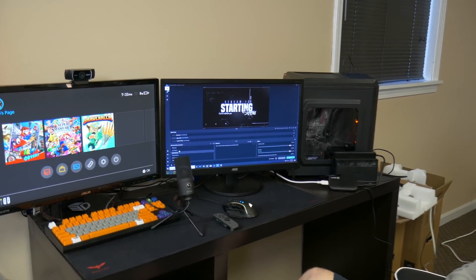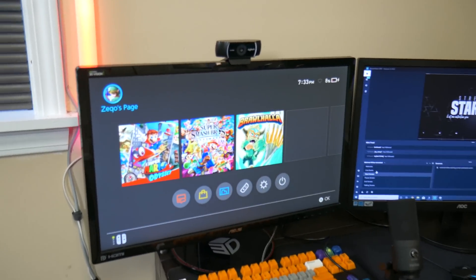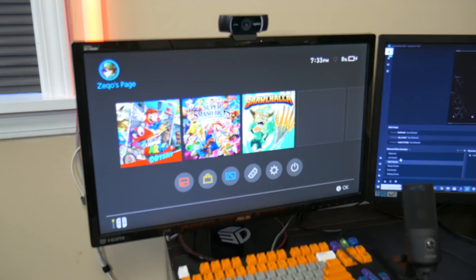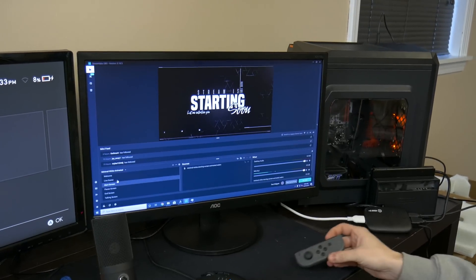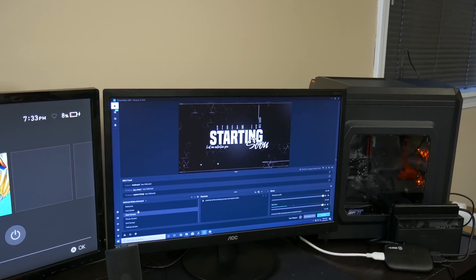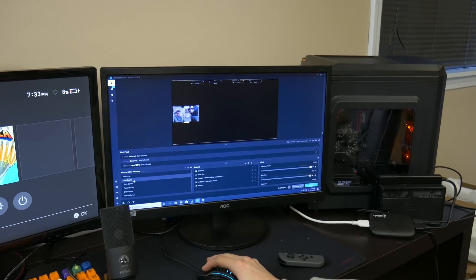Alright ladies and gentlemen, we have the setup complete. Let's do the rundown real quick. This right here is where the Nintendo Switch is plugged up, courtesy of our manager Zach. This is where we're going to be playing the Switch, and then this right here is the computer with the OWNED overlay setup — this is the minimalist pack, which you can check via the link in the description. Thanks again for sponsoring this video.